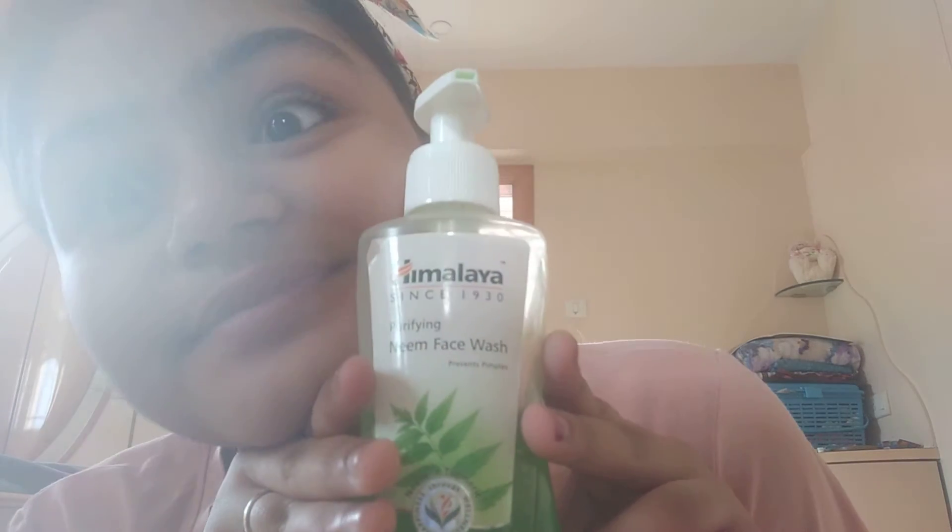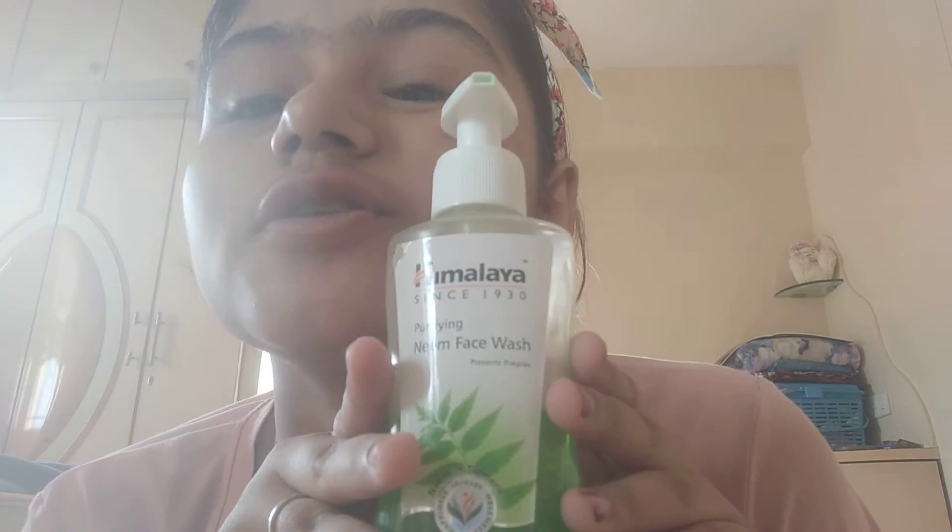Today is the skincare video with me. Hey guys, welcome back to my channel, please subscribe and share it. My first product is Himalaya face wash — of course, face wash will be why not.